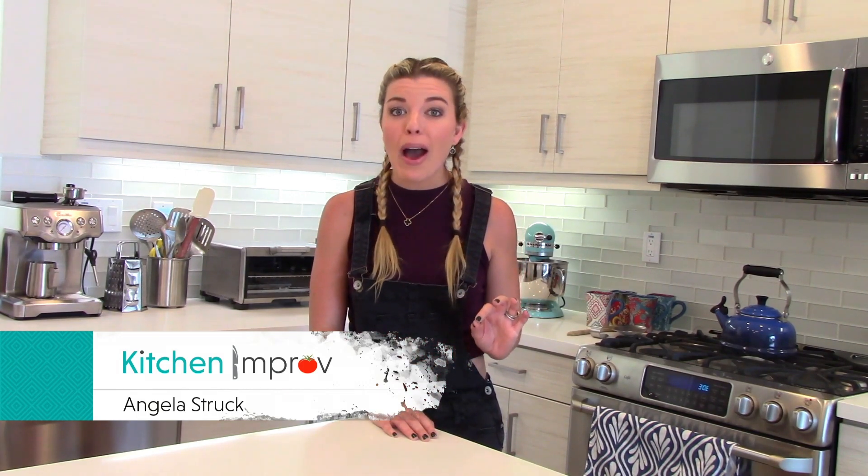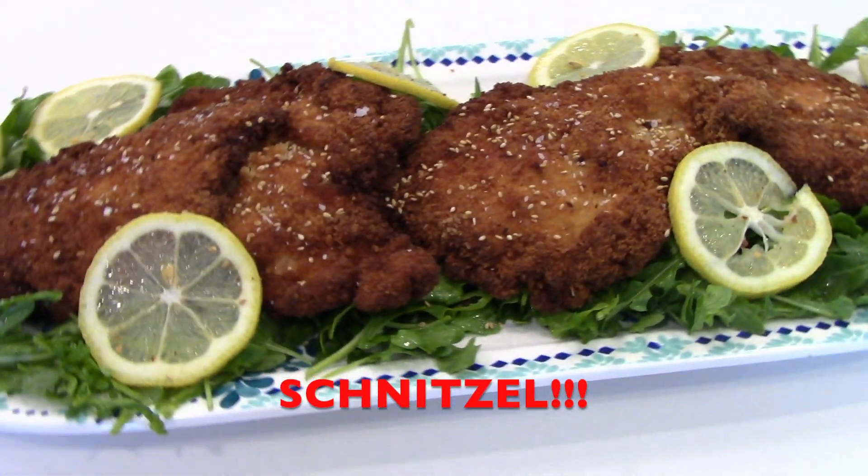Today, I'm going to show you how to make homemade — wait for it — schnitzel.